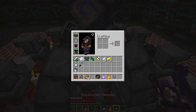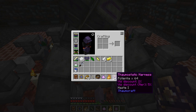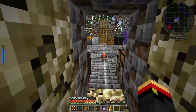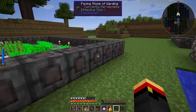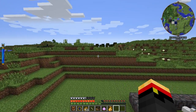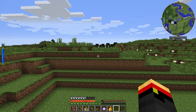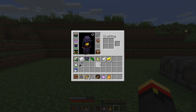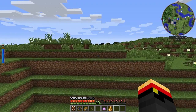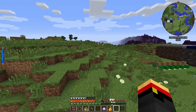Looks like it's done. Our Thaumostatic Harness now has haste on it. Let's go outside and see if it's any faster than it was. Press H to activate the harness. It's a little bit faster — not the best, but better. Now we can add our girdle. Note you can't use the focus pouch and the girdle at the same time because they both go on the belt slot. You fly a lot faster with the harness.